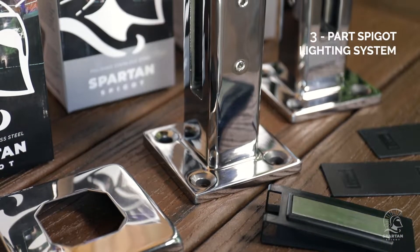Hey guys, it's Mark here from Illuminator Balustrade Australia. We're here today to show you how easy it is to install our three-part Spartan system.